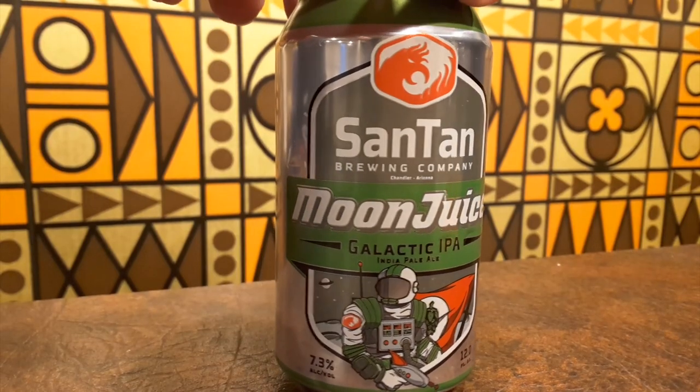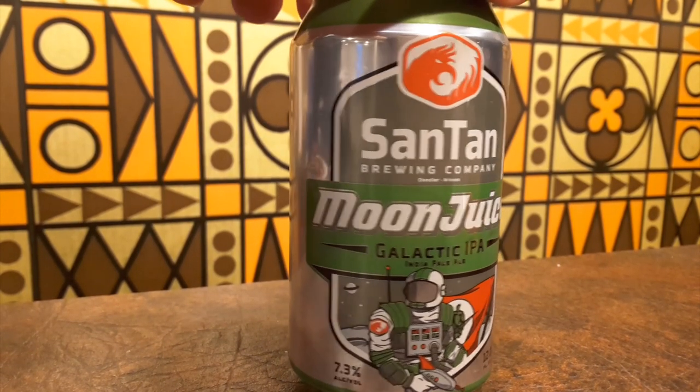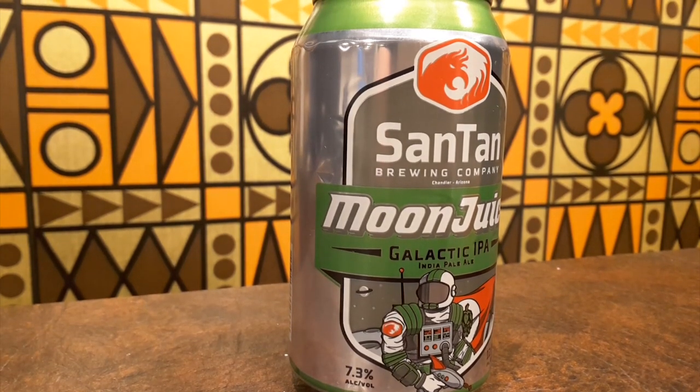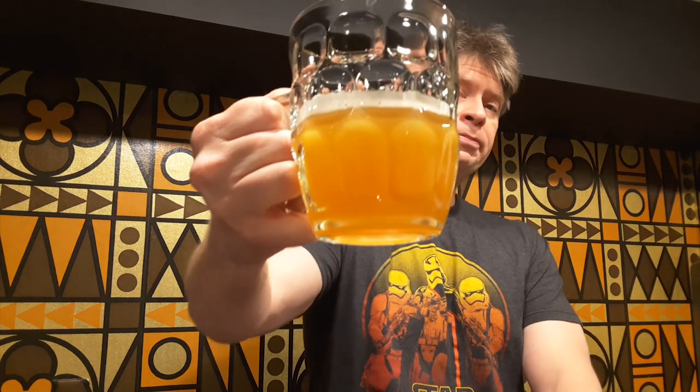It's hard to say what stands out about Moon Juice beyond the amazing can and the fact that it's called Moon Juice. It's a little on the bitter side, but not too bad. It's not quite as full-bodied as I'd like, but it's still good. I would not pass up a Moon Juice and I'm not disappointed. It's subjective, but I think it looks nice — it's a great looking beer.